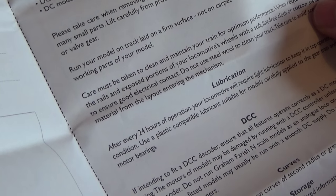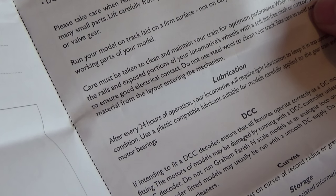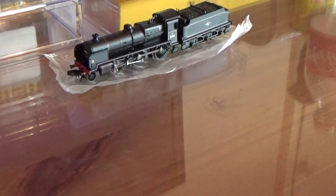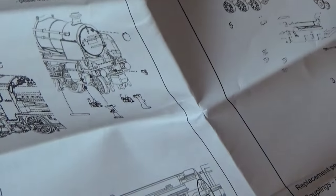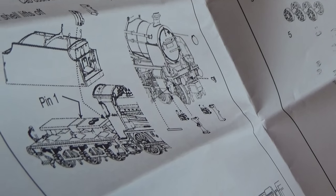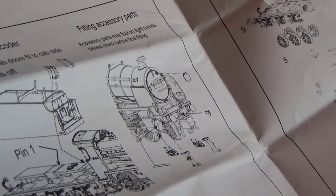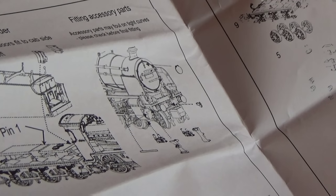There's a whole load of stuff about cleaning and maintenance - don't pull the buffers or the valve gear, run your model on a firm surface not on the carpet, and so on. The other piece of paper is almost a quick-start guide, with instructions about fitting the DCC decoder and fitting the accessory parts such as the steps and the valve drain-offs, plus a list of replacement parts on the right-hand side.